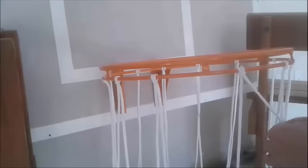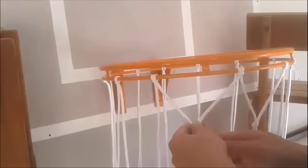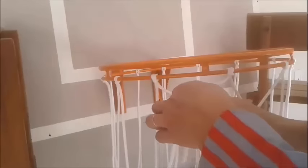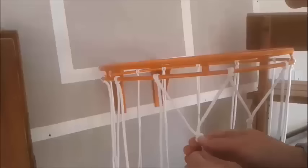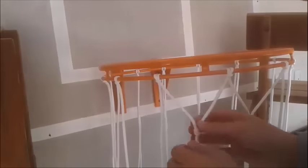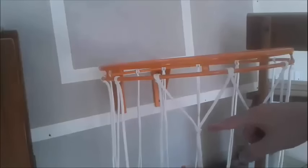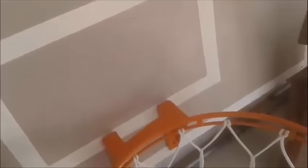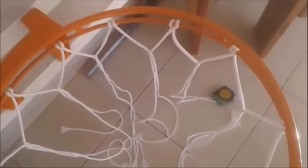Do the first tie. I'm going to do another one. I will finish all the strings. Please notice that you should keep the same balance, or the same line here. We have the first line done.